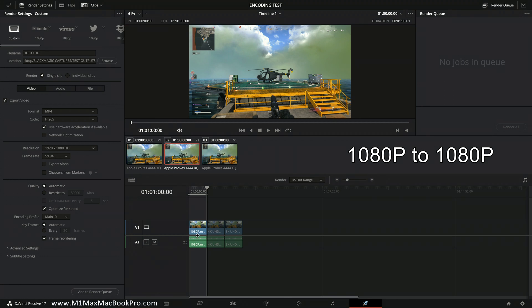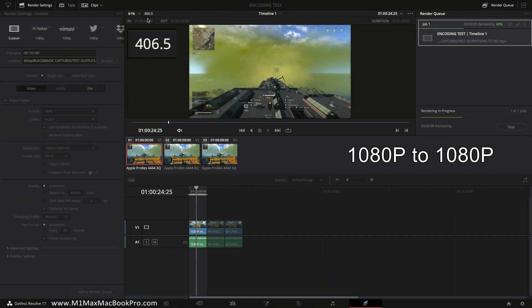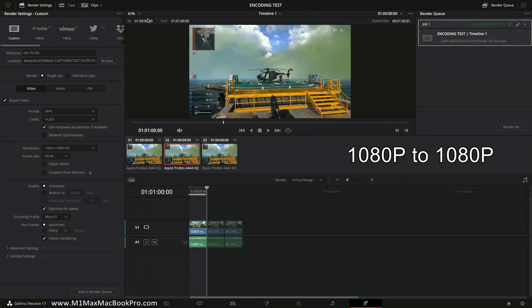On to the first encode. I have the 1080p HD version in the timeline, so that's what I'll be exporting. I've titled it 'HD to HD' and pre-allocated the output folder on the desktop. Adding to queue and clicking Render All — look at that number: 406! That's the encode done. That's one minute of H.265 done. That is just mental — it was encoding at about 400 frames per second.